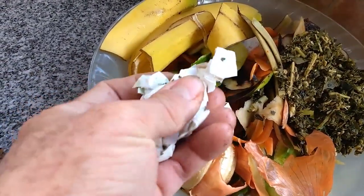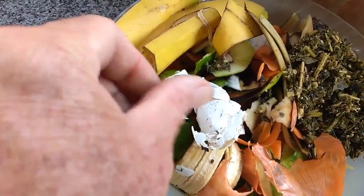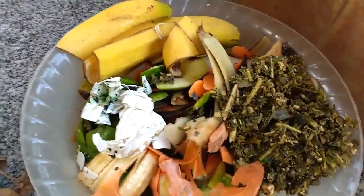La cáscara de huevo la trituro un poco para que no quede entera y se vaya compostando más rápido. Esto sería lo que es el material húmedo.